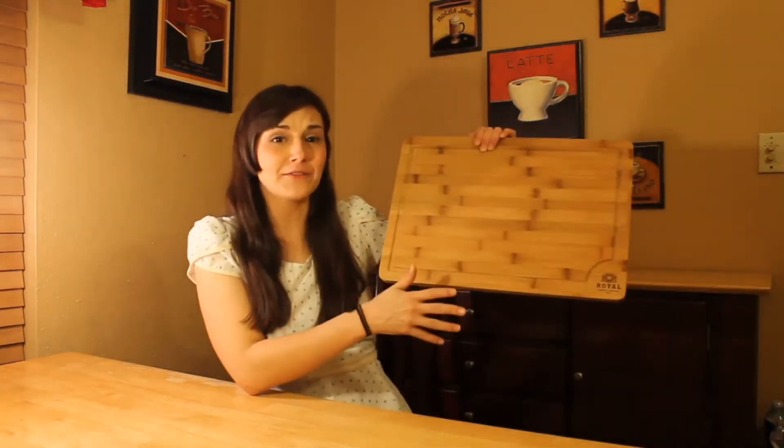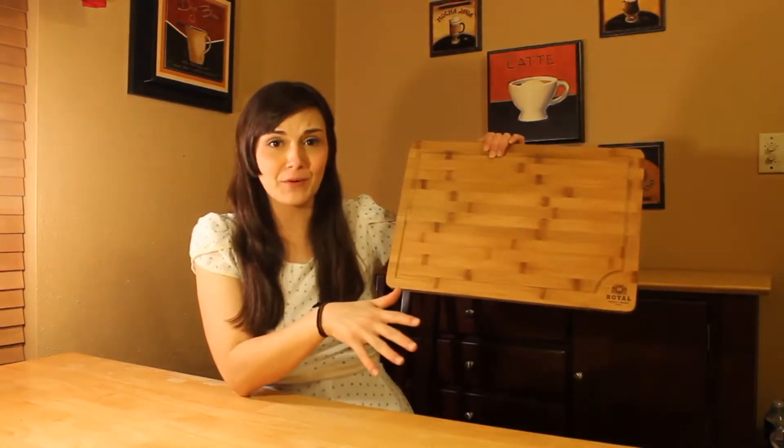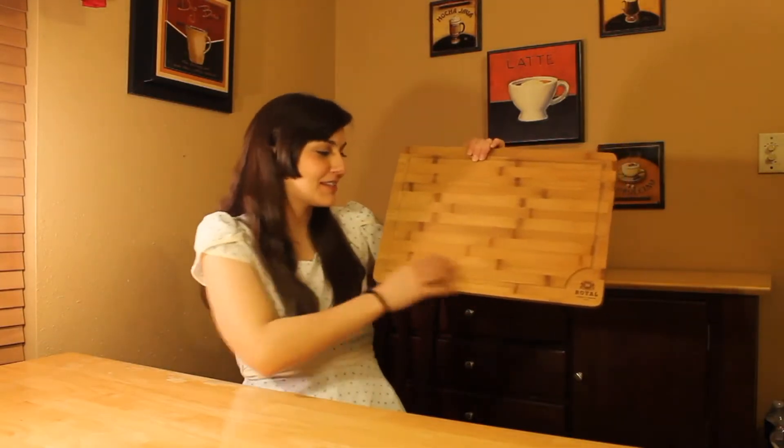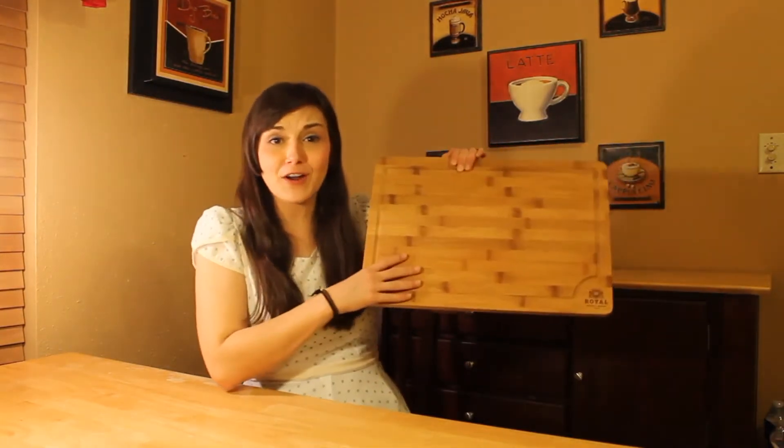And the size of it! Good golly, this is 18 by 12 — that is a huge cutting board! What I do is I've got my meats over here, my vegetables here, cheese is here, and I don't have to worry about cross-contamination.